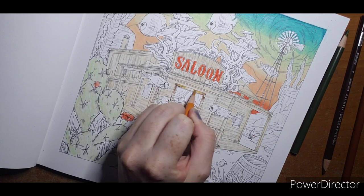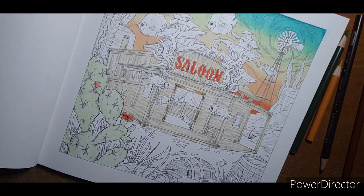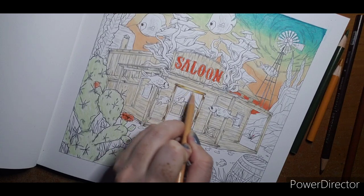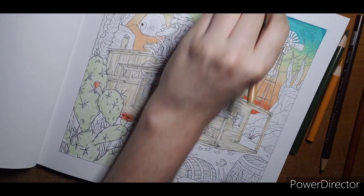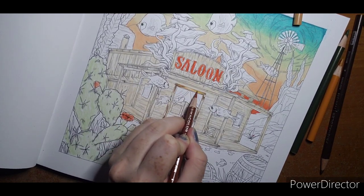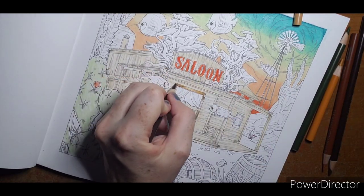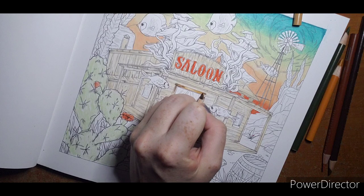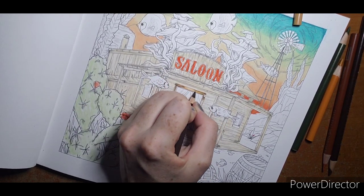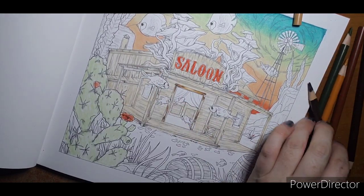Pulling out that goldenrod and the beige — that's just going to give us a very nice light-looking wood. If you want to add a little burnt umber, that's up to you, just in a couple spots to help get a little more wood look.